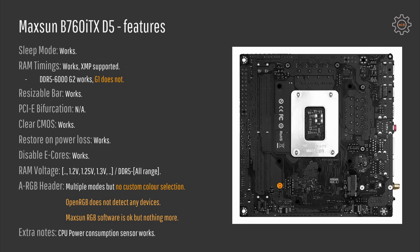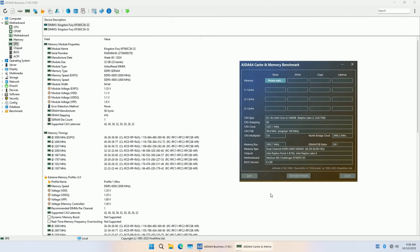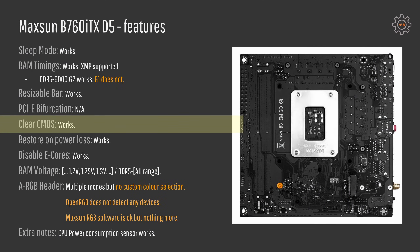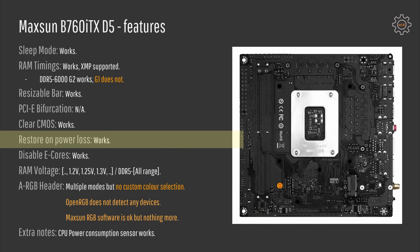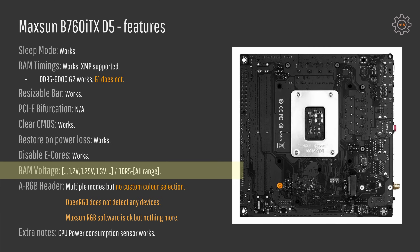Moving to features: sleep mode works, RAM timings are available and XMP profiles are supported. I tested two sticks of DDR5-6000 32GB each and they worked with the XMP profile enabled. Unfortunately I was not able to boot at DDR5-6000 Gear 1. Resizable Bar works. PCI Express bifurcation unfortunately is not available. Clear CMOS works, restore on power loss works, disabling E-cores in the BIOS also works, and RAM voltage can be adjusted across basically the whole DDR5 voltage range.